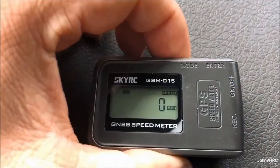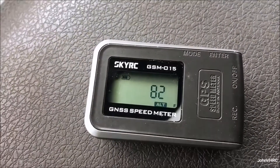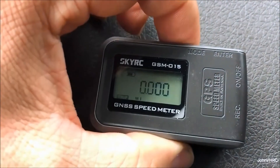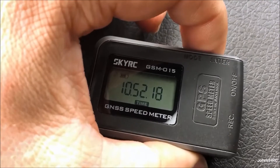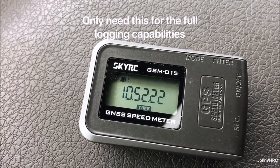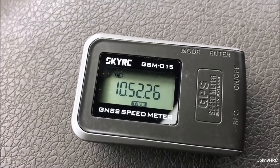I haven't driven anywhere yet but it's already showing my altitude and other data. When you make a run, you hit the enter button and it starts recording and logging everything. Not sure why you have to do that, but that's how it works. We'll start driving and see what it does.